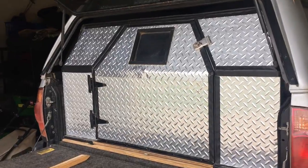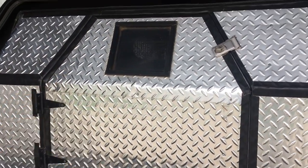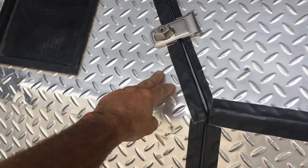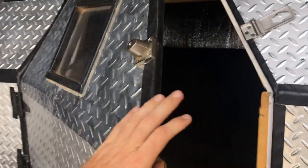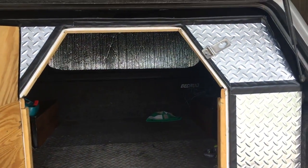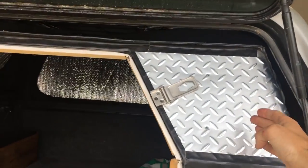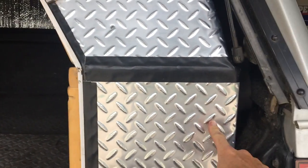Okay, so here we are at the truck. The slide-out is working great so I'm not going to make any changes to the actual sliding portion of it. But I do feel as though the back door here is a bit small — it's a little tight to get in. I think it would be easier if you were to make the door possibly maybe six inches wider.